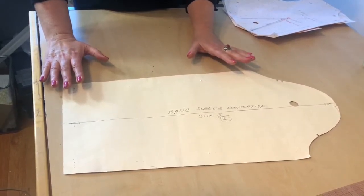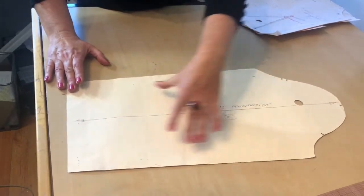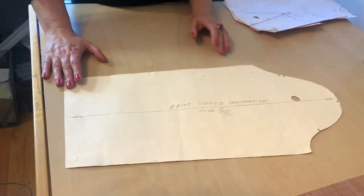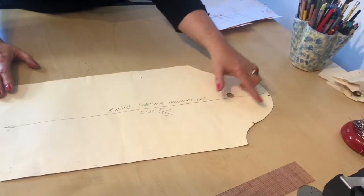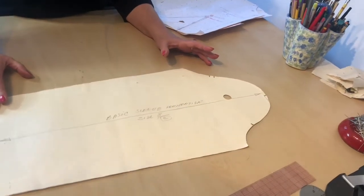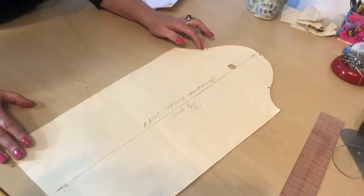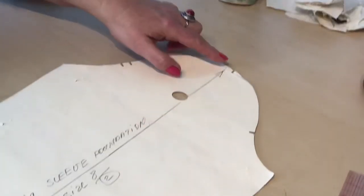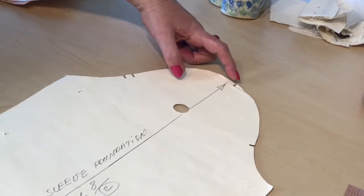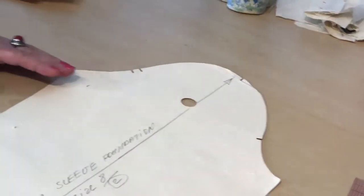This is the basic sleeve foundation — the tapered foundation, because the trunk is tapering down to the sleeve opening. As you can see it has a cap. This cap is a sophisticated shape to cover the round bone of the shoulder. It usually has double notches at the back side of the sleeve and a single notch at the front side of the sleeve, and then it has a cap notch that is found by balancing this sleeve cap into the armhole.